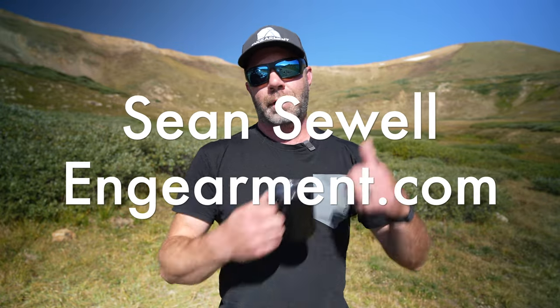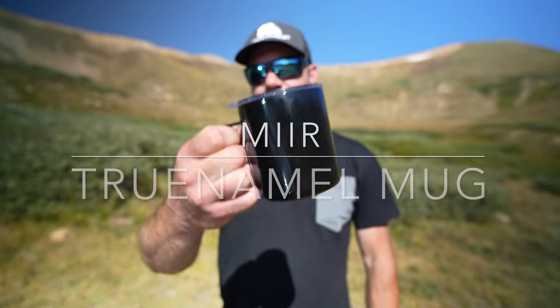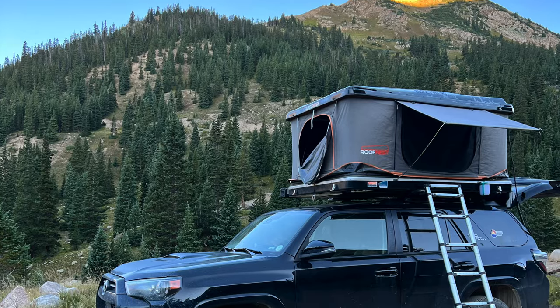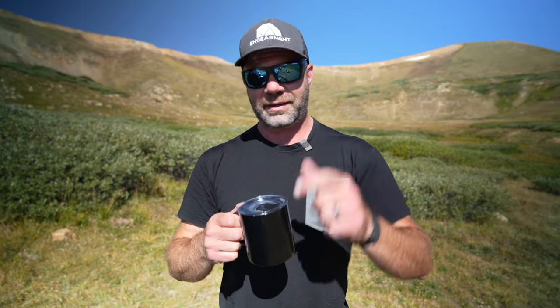John Sewell with InGymere.com up here in the mountains of Colorado, testing out the brand new True Enamel cup from Mier. This just launched September 13th of 2022. However, I've had it for the last two months for camping and day-to-day use here in Colorado. Some cool technology going on here and I have strong opinions about it, so let's get into it.